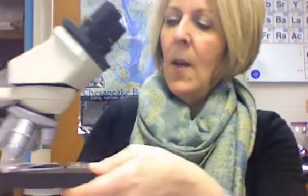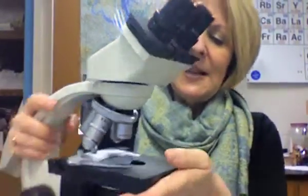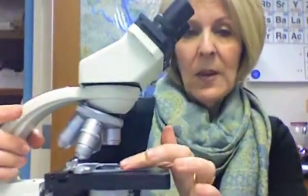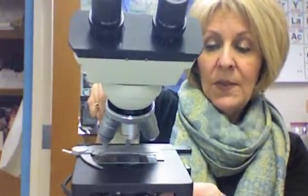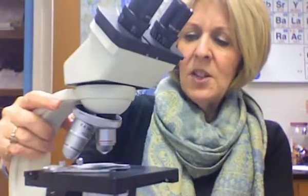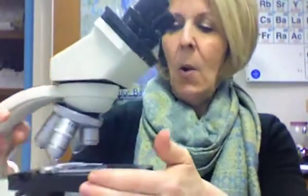Now with your specimen on the slide, you're going to place it in the clip on the mechanical stage like this. The mechanical stage has a little knob that moves the stage left and right and up and down, so you can position your specimen right over the hole where the light comes through. Notice that in all these steps so far, I haven't looked through the microscope yet — and that's important. Now rotate the objective to the lowest power.